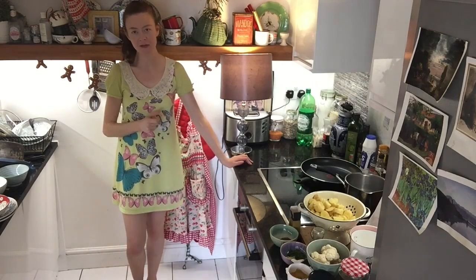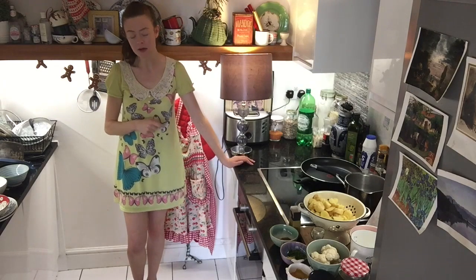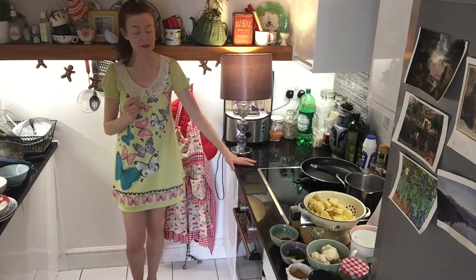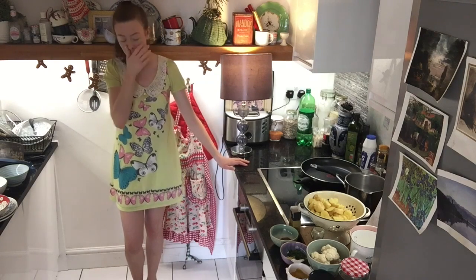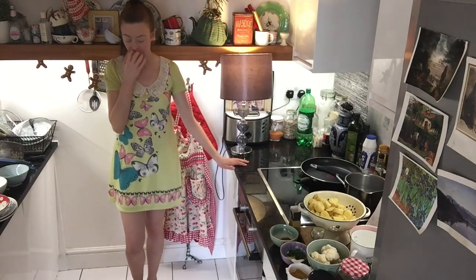Hello everyone, welcome back to my kitchen. We're still in the midst of a heatwave and while cooking might seem an odd thing to do, going out is actually worse than staying in because our flat is nice and cool — or relatively cool.